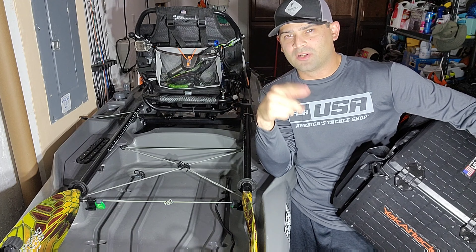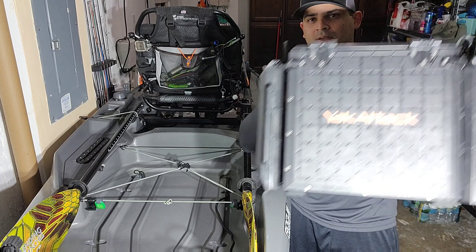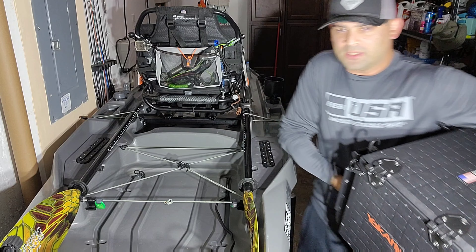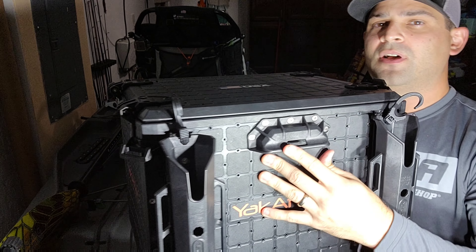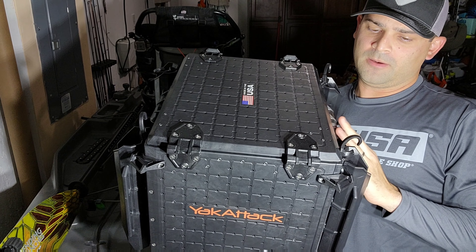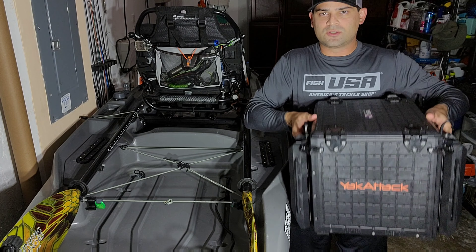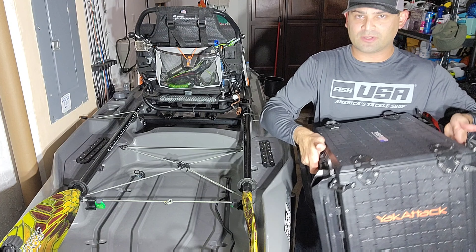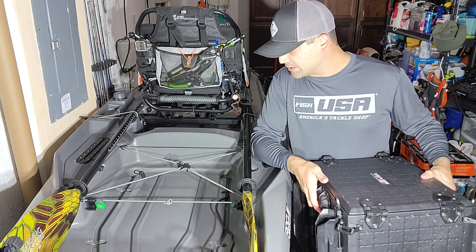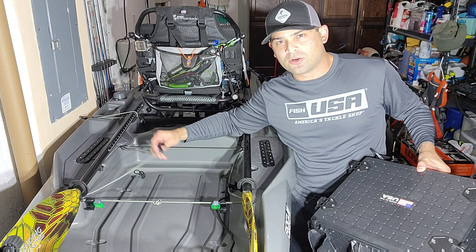I had to put a little bit of light, so I apologize - welcome back. So I've got the Black Pack Pro right here. What I did was I put the handles on the sides of the Black Pack Pro. I thought it was a good location because it's easier to grab and pick up whenever needed, and the rods aren't going to be in the way. Having it on the sides makes it perfect.